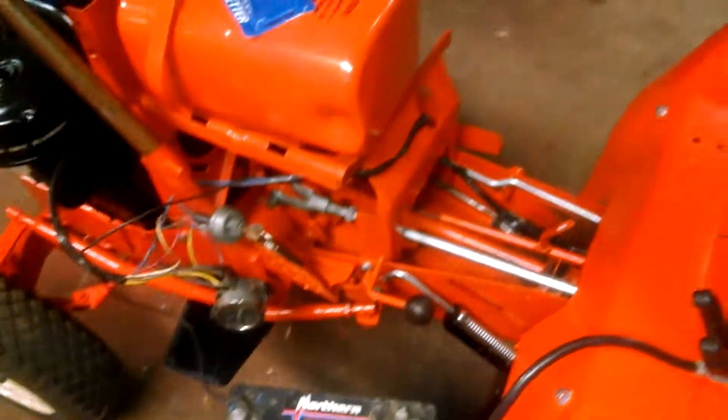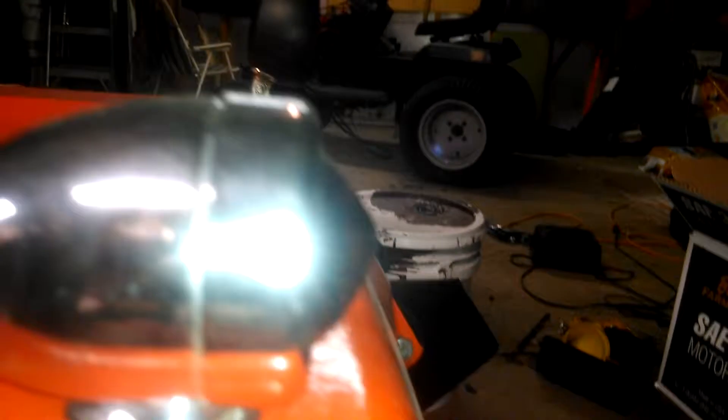I've kind of got the battery jury-rigged up to the electrical system here. It's running straight from the wire that normally runs from the switch, wherever it is right now, just straight to the positive terminal and the negative. And I think I'm going to hook it underneath the seat.